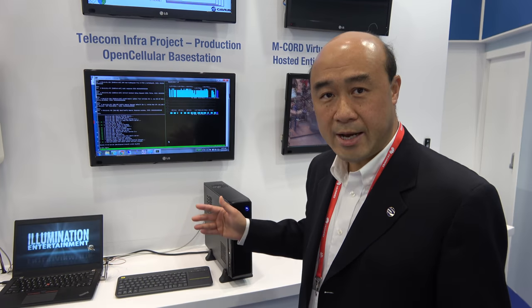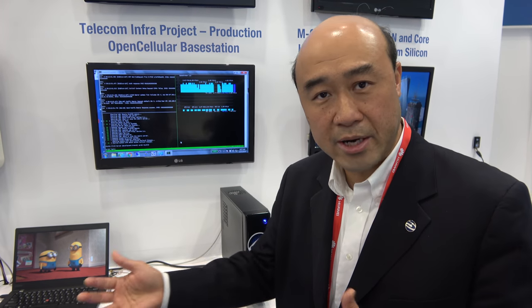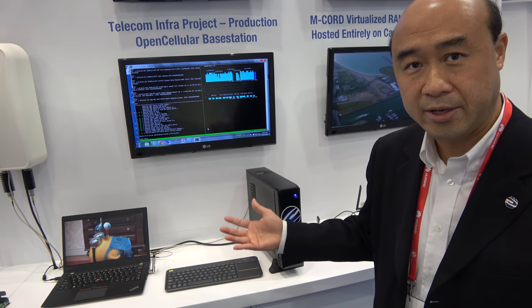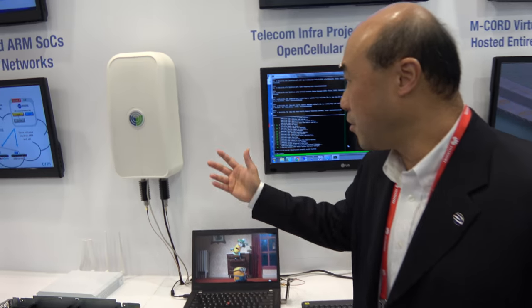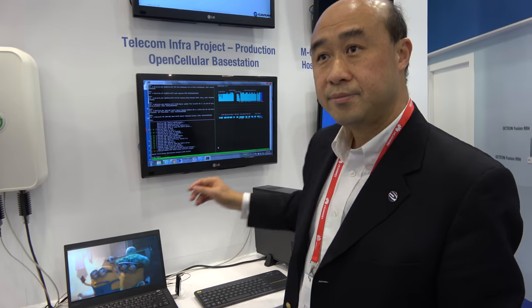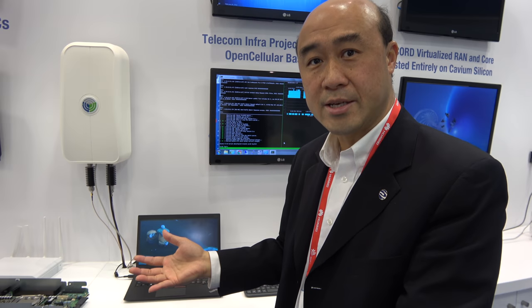One example use case is edge computing, where you would put edge devices in outdoor scenarios, factories, or edge data centers — with a variety of hardware, performance levels, price points, and indoor/outdoor form factor differences. With a scalable product line, we can address all that. In this particular demo, this edge server is sitting very close to the base station. Cavium also contributed a base station to the Telecom Infra Project — this is Octeon Fusion, a family with a complete base station on a chip design.